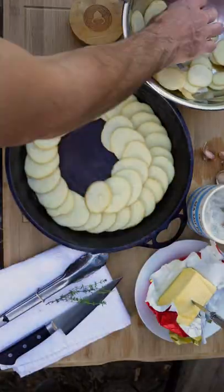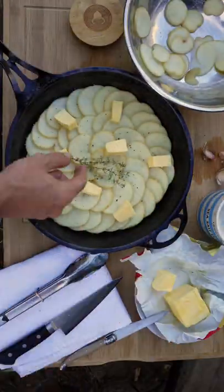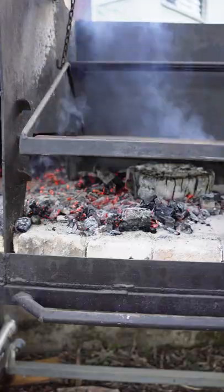Meanwhile, I'm getting a couple of potatoes ready for a side — salt, pepper, butter, a little bit of thyme, some water. I'm gonna cover that up and let it cook on the side.